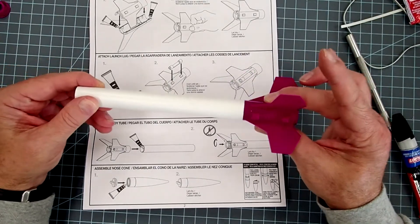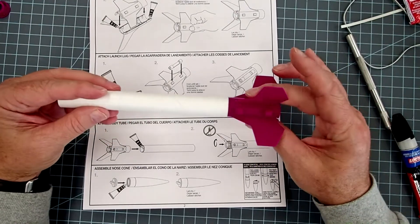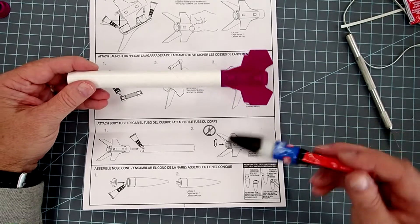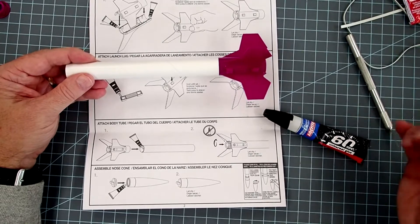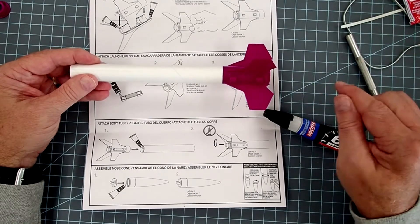Be careful — the bond will be instantaneous if you get it on your finger. That's the drawback of using super glues, or cyanoacrylate glues as they're generically called — they bond skin instantly. If that happens and you can't get your fingers apart, a little bit of acetone or nail polish remover will take care of that.